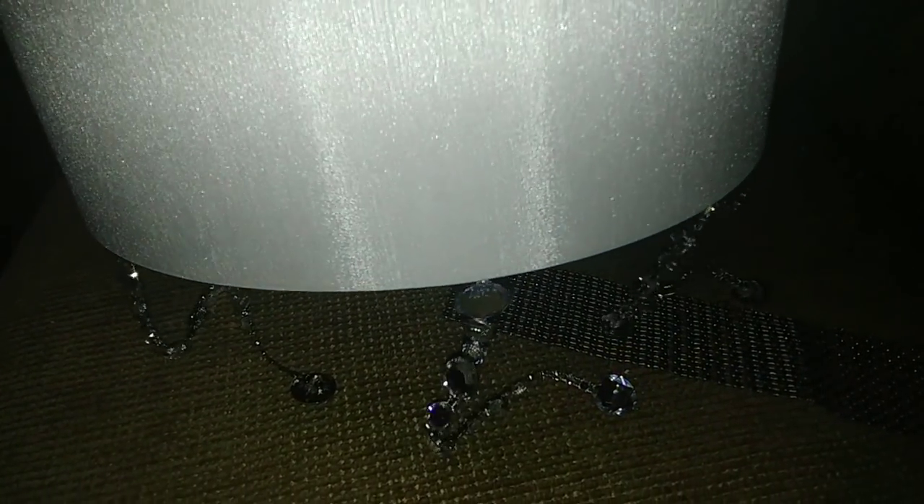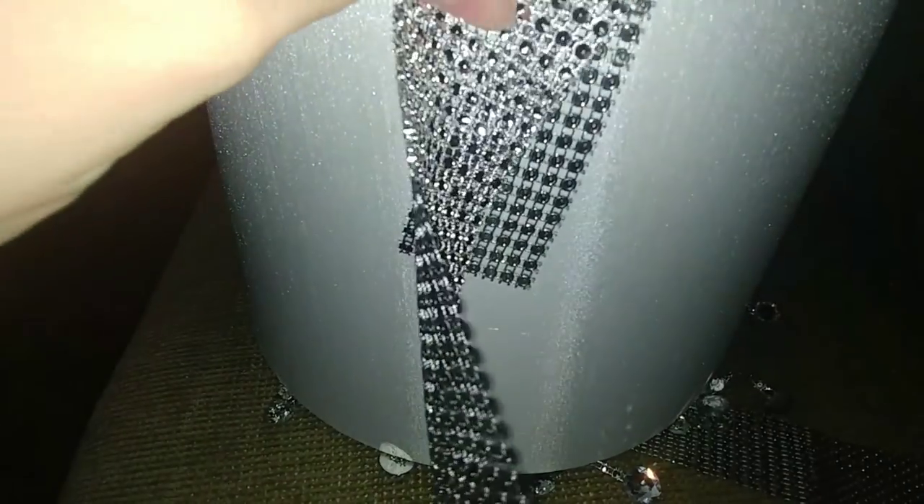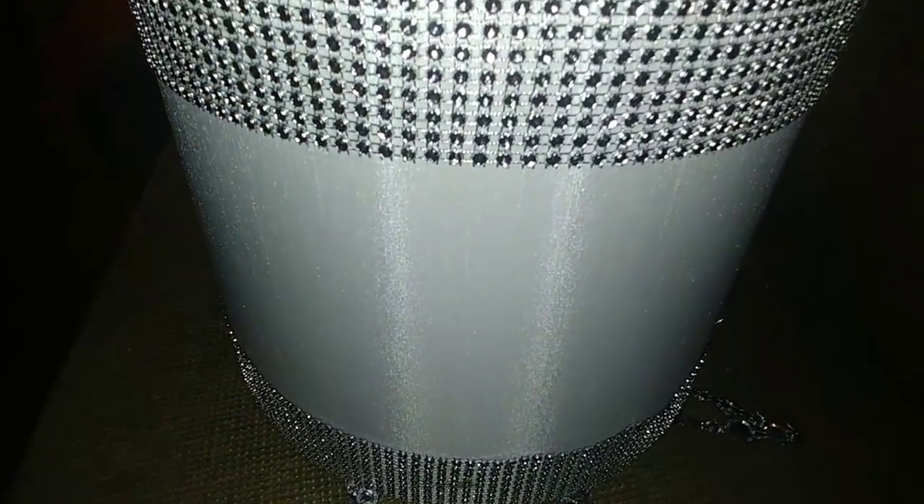Now that I have the chandelier drops on the lampshade, I still think it looks a little plain. So I'm going to take some diamond wrap and go ahead and add some of that to this lampshade as well. Now we're going to go ahead and add it all to the lamp.